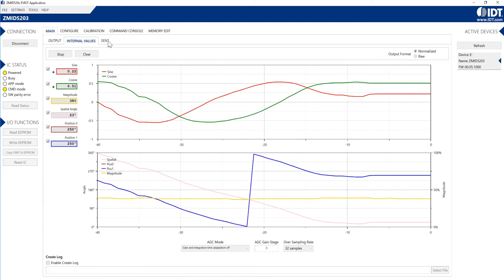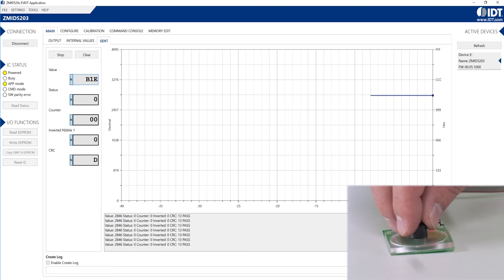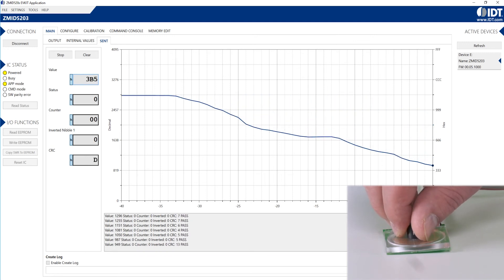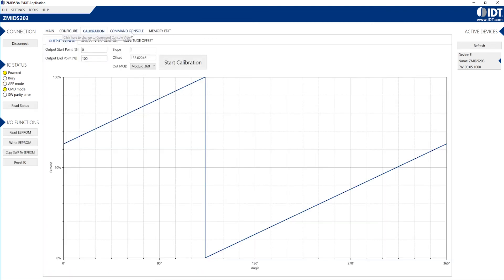There are some additional tabs here too. Since this is a ZMID 5203, it uses the SENT interface, and so we get SENT values as well. You can see those values streaming at the bottom of the screen, as well as tabs for configuration, calibration, commands, and memory.